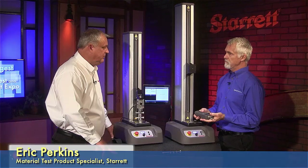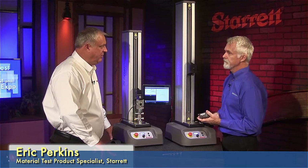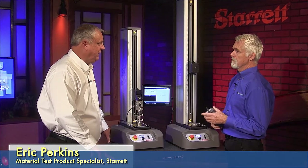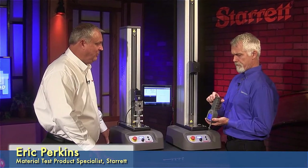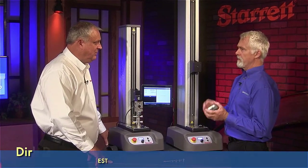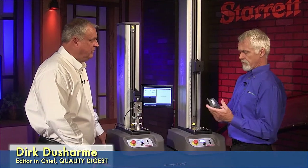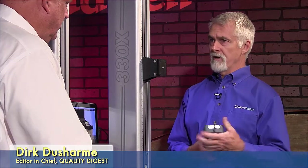Bluetooth communication? Yep, Bluetooth out to 30 feet. You hook it up in RS-232 mode, plug it into the back of the stand, put the gauge in test mode and you're ready to go. Battery operated storage — you can store a hundred measurements, and obviously you could be downloading the measurements as you go or store them in the gauge for transmitting later.